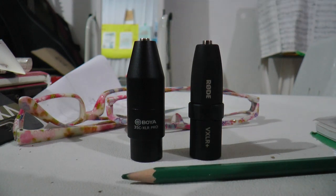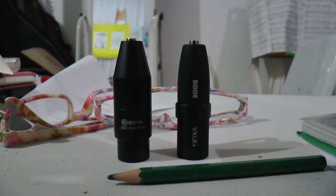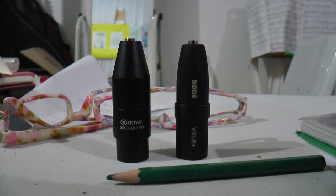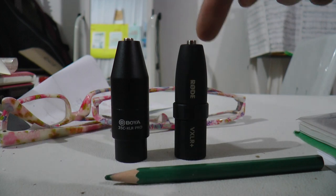I'm recording with the Panasonic AGAC 90. Check mic test. Now I'm using the Rode VXLR Plus — same camera, same port, and the same distance.